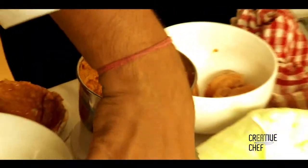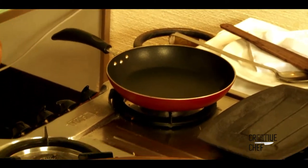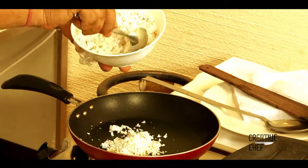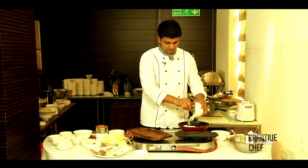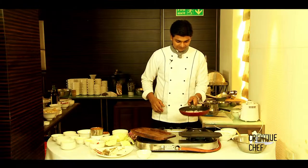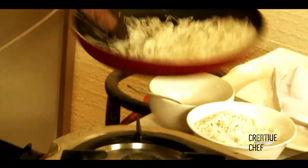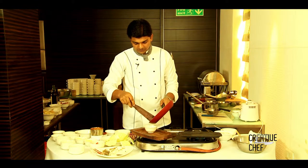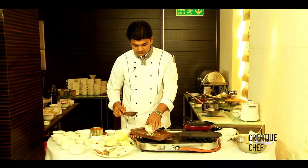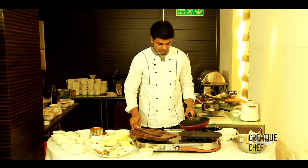Before we cook the chicken, we'll make rice and keep it aside. We'll make coconut rice — we'll use some ghee, salt, and rice. The rice is ready, so now we have to cook the chicken.